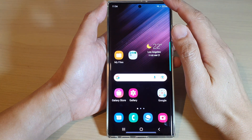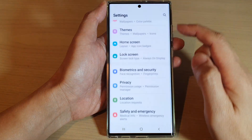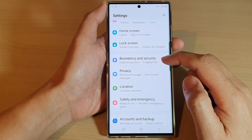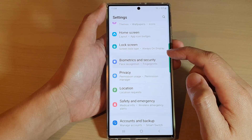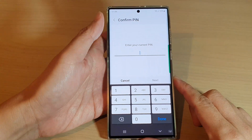From the home screen, swipe down at the top and tap on the settings icon. In settings, go down and tap on Biometrics and Security, then tap on Fingerprints.